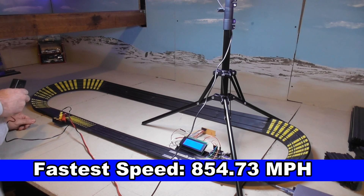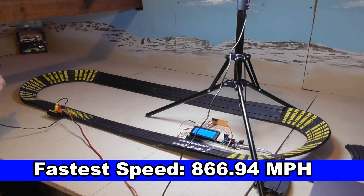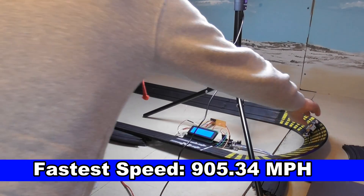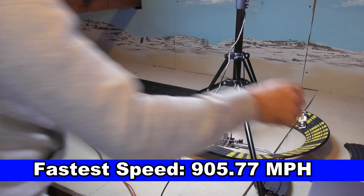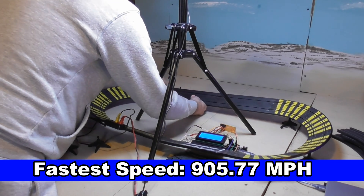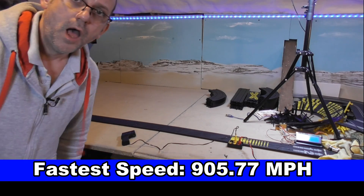628 mph on the straight, 637.75 mph. Here we go — 666.62 mph, 666.31 mph. 647. 603. 744. 604.